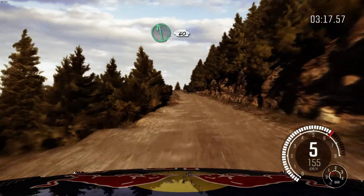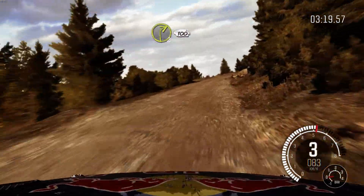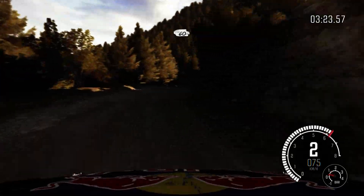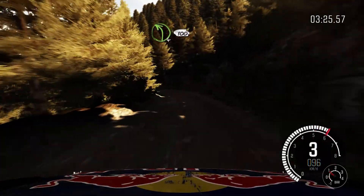Left 6, 60. Right 2, continues for 100. 60. Left 4, long. 100. Over crest jump, maybe.